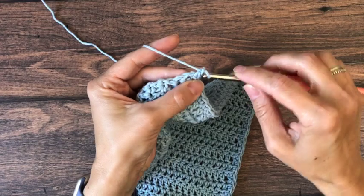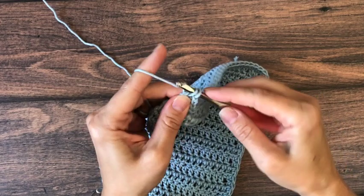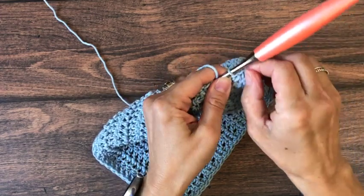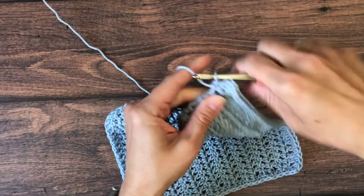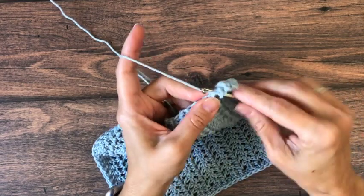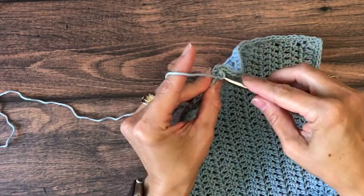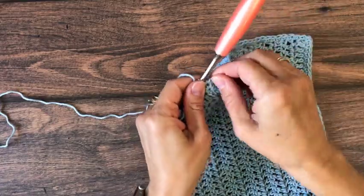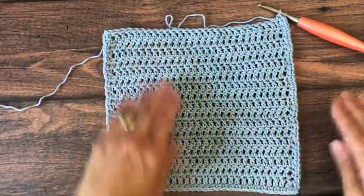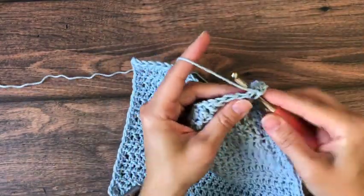Here we are at the next corner. I have one stitch in, so I chain one and place another single crochet in that same stitch. We'll continue working single crochet stitches evenly into the sides of our double crochet rows, placing two single crochets per double crochet row. At our next corner we'll place our single crochet, chain one, single crochet, then we'll turn and work single crochets into the top of our last row of double crochets. Adding the single crochet border really helps neaten up the edges on this dishcloth.